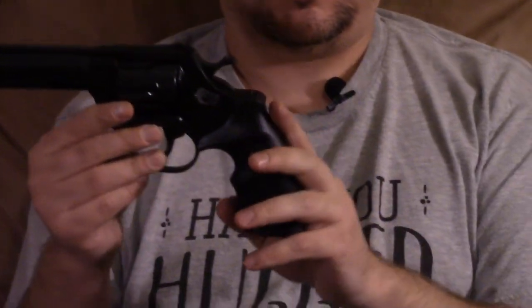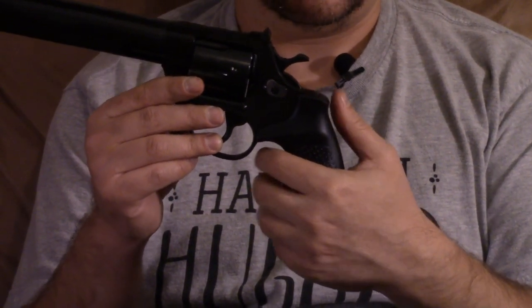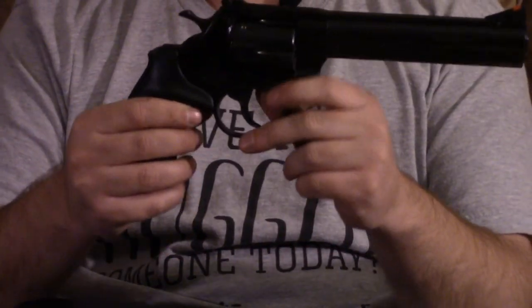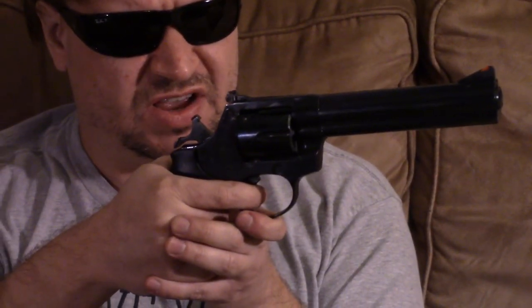The grip is a little interesting. It's more at a vertical angle than a lot of other revolvers, so it's not so much the cowboy style. It reminds me a little bit of the old Austrian Rast-Gasser revolver. That one's even straighter than this, but that was one of the styles in Europe — it's kind of a European style.